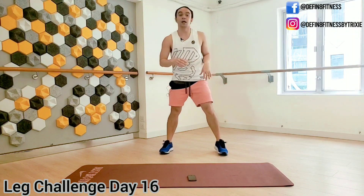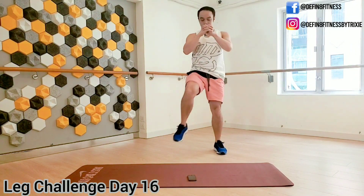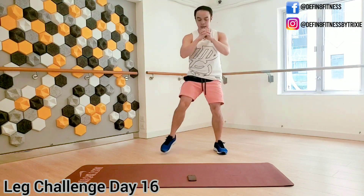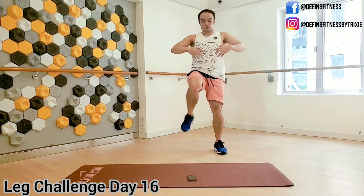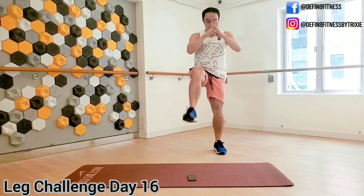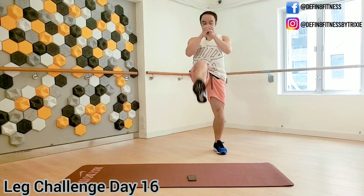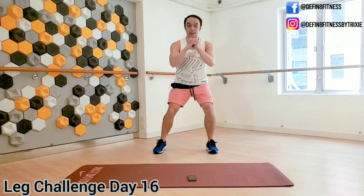Move number two — we're just going to do it on one side. One squat, one kick on the same side. Bend and kick. You want to control your kick and really brace your abs to support your lower back. Because we're doing this on one side, later you'll be feeling it on the standing leg. This one is great for improving balance as well.